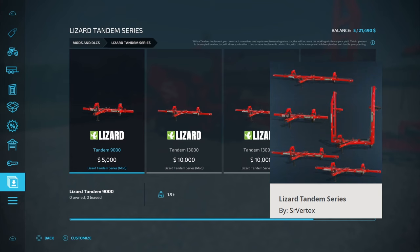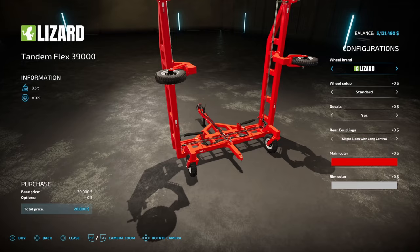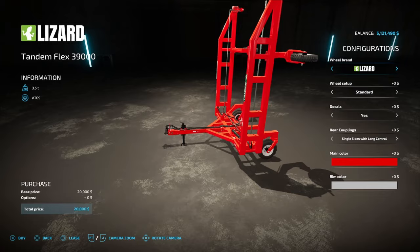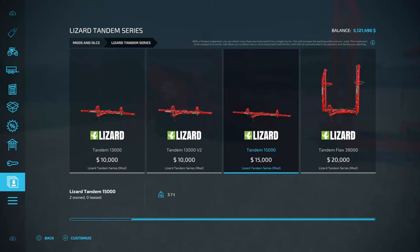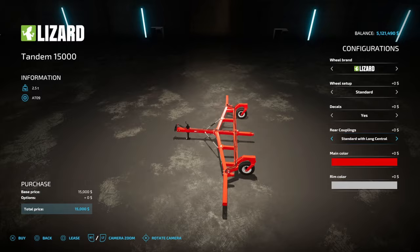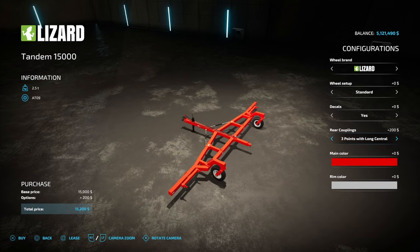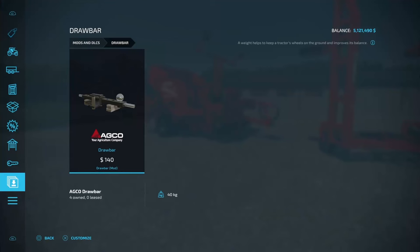The next mod you're going to need is the Lizard Tandem Series — you're going to need a couple different ones here. First, go across to the right; you're going to need the Tandem Flex 39,000. Nothing crazy on this one — just make sure that you do have some couplings on the rear. You don't need to worry about your center point at all; everything is going to be happening out on the far outside edges, so you could just leave it exactly the way it is. The next piece of equipment you're going to need out of this mod is the Tandem 15,000. You're going to need to make sure you get two of these, and it's very important on the rear configurations that you get the three points on the outside.